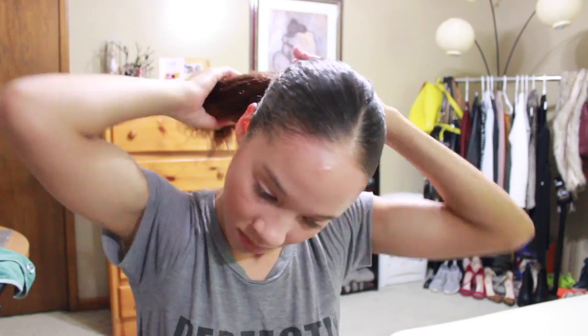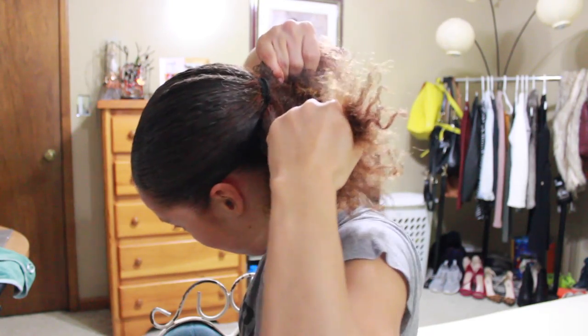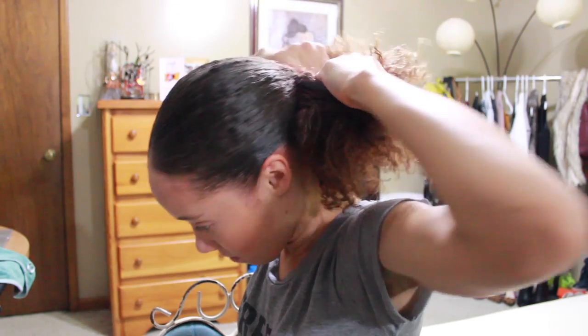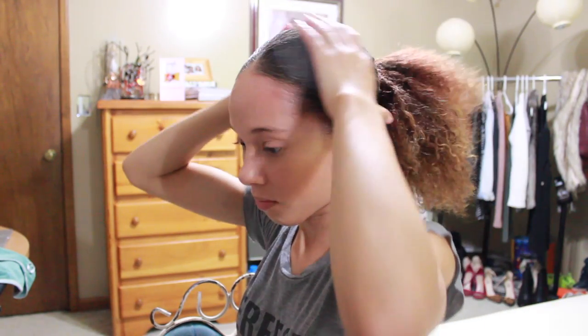So yeah, tie your hair back again. Now this is crucial — take two pieces, section your hair off into two areas, and then pull them in the opposite direction. This ensures that your bun is tight, it's close to your head, and any loose gaps or places are going to be removed.